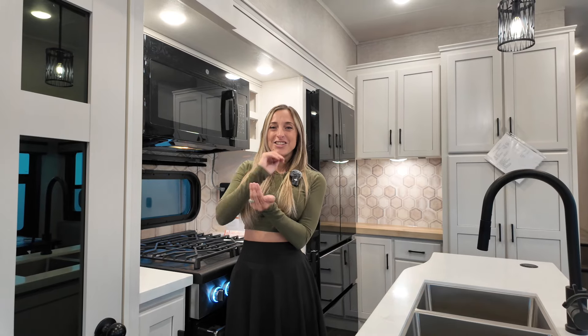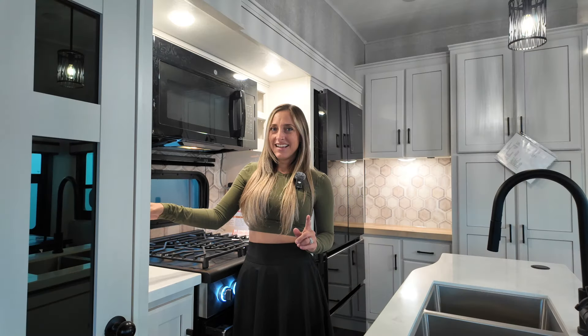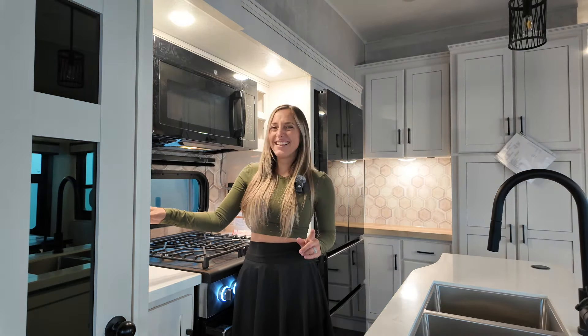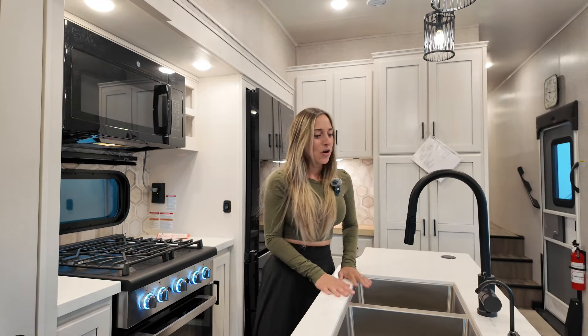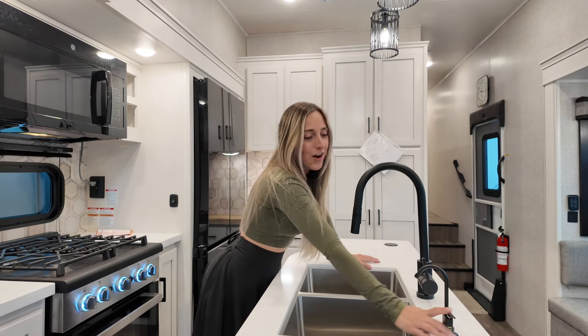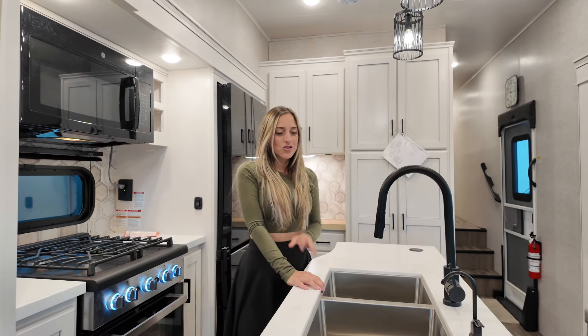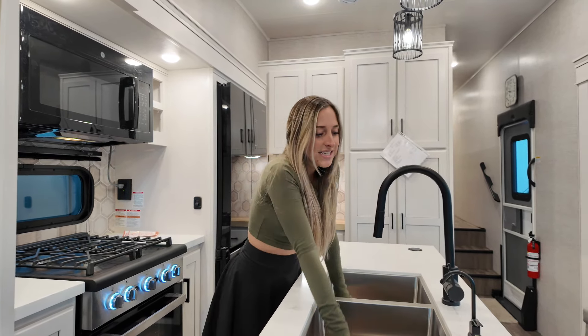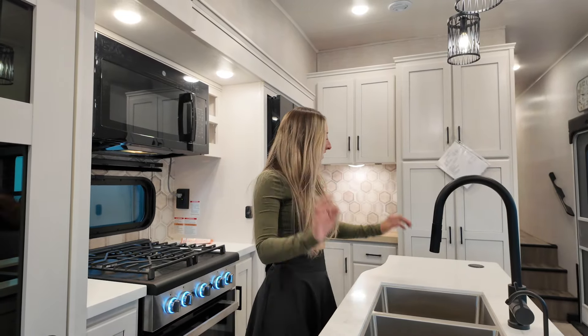We've also got that really awesome little remote that's kind of set in all the main areas throughout the fifth wheel, so that you can control your lights all from a press of the button no matter where you are. We've got a drinking water faucet and your standard faucet here, both done in those black fixtures — so classy. We've got deep stainless steel sinks that are separated, so you can wash and rinse — all that good stuff.